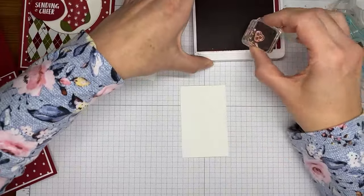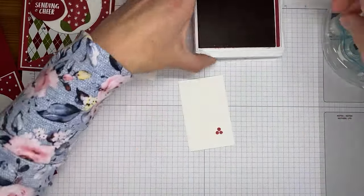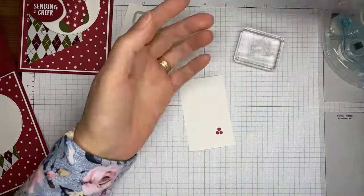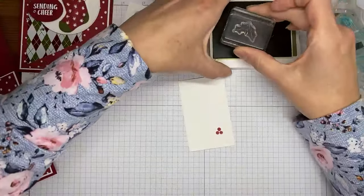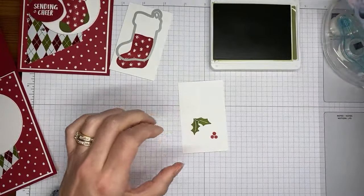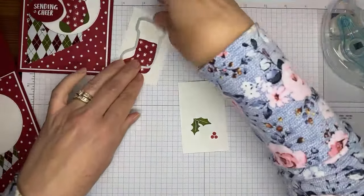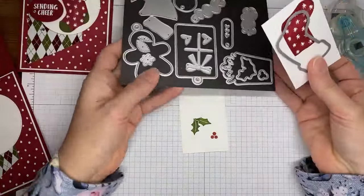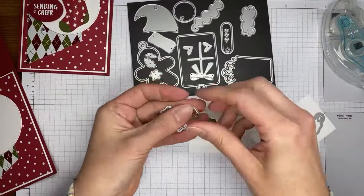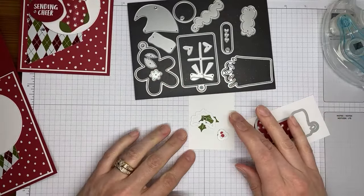Then I'm going to grab the little berry image — again in Cherry Cobbler ink — and stamp that. Then I've got the holly leaf image and Mossy Meadow ink, and we're going to stamp that here near the berries. Then I'm going to grab the dies that coordinate with it — the holly leaf and the berry dies — and take everything over to the die cutting machine.